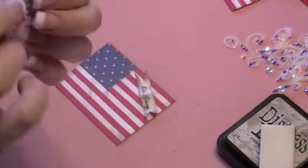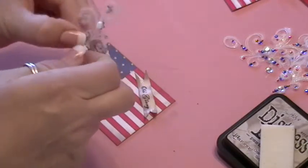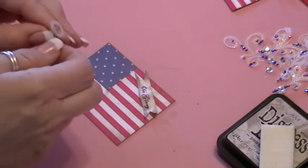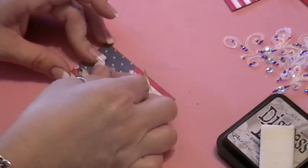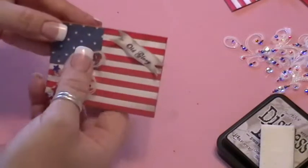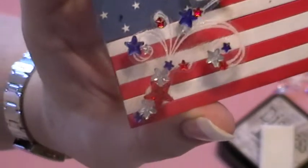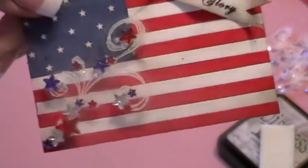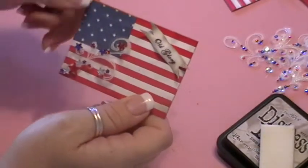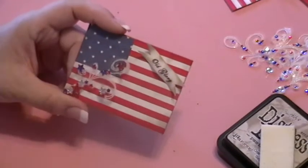I cut it out and put foam squares on the back to give it more dimension, then placed it in the corner. That is my July ATC — I hope you like it. I hope I showed you a little something you haven't seen before. Happy scrapping, and ta-ta for now!